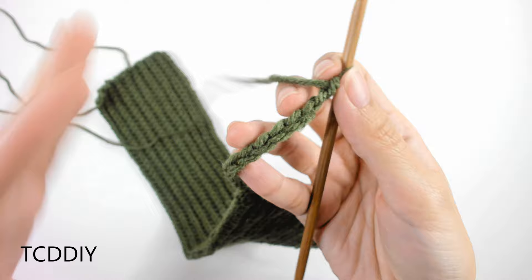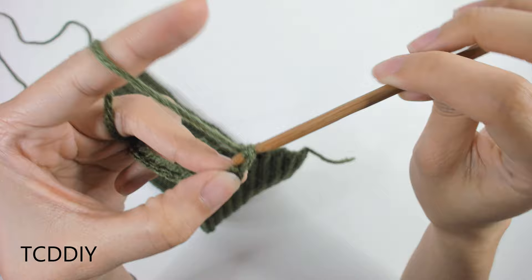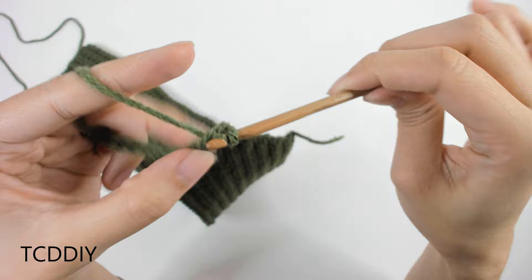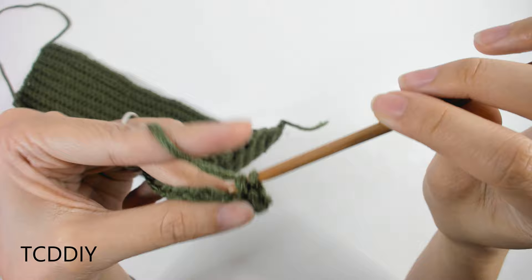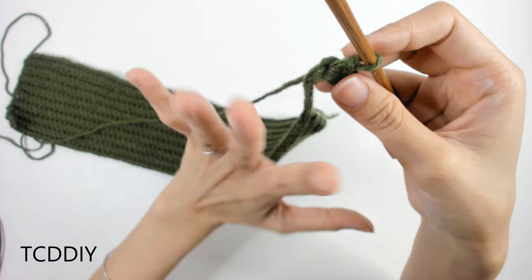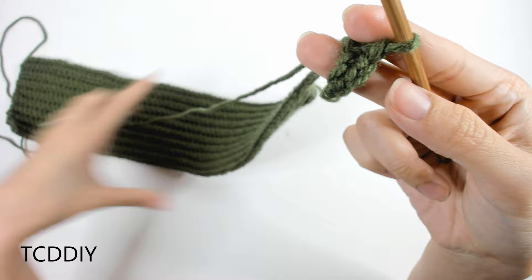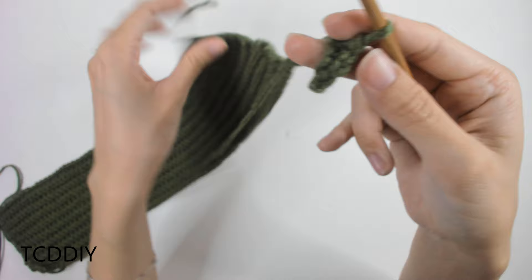Now that we have that chain, continue with the same pattern. Since we're working back toward the blunt end, go in with a row of back loop slip stitches: block off the last loop, chain up one, and go into that blocked-off loop or the second loop from the hook with a back loop slip stitch. Keep doing this all the way down the chain and body. Once at the end, chain up 2, flip your work, and do back loop half double crochets all the way up — including up the new chain — keeping both ends blunt, no increases or decreases. Keep going back and forth, both ends blunt, until this reaches across your chest, then we'll do a decrease section on the other side to match.